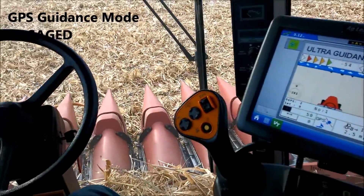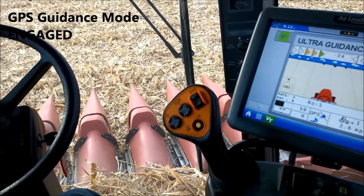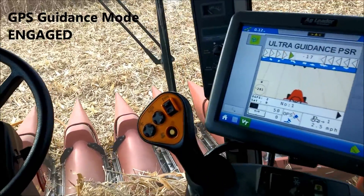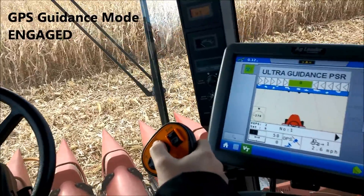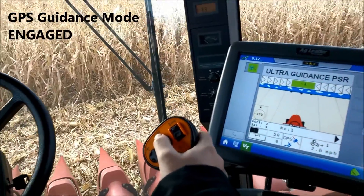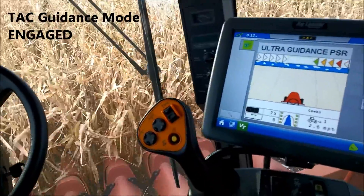That'll GPS steer into the next row. Once it's on, we'll switch automatically to the sensors.